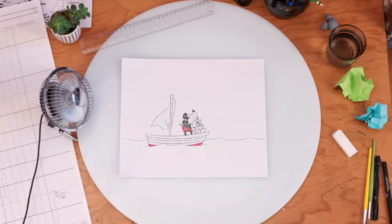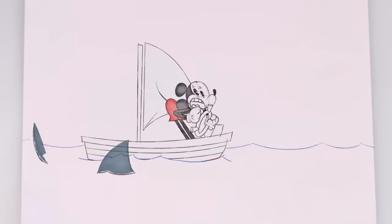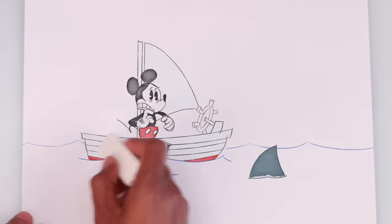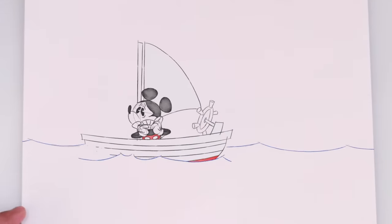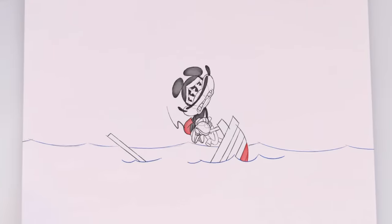We'll fill those sails. Now, let's draw some mountains in the background. How about a little revising, fella? Whoops. It's okay to correct mistakes. That was a close one. Ah! The boat! You erased the wood!